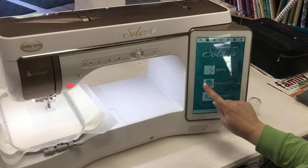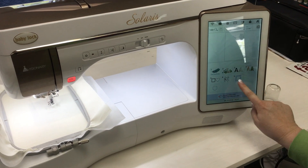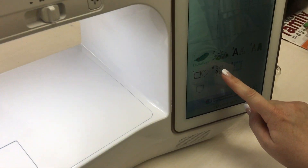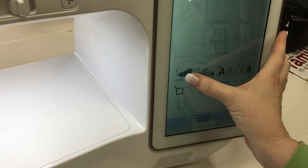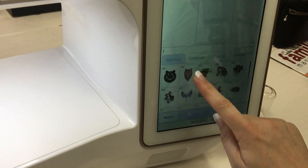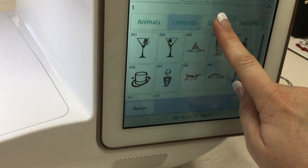Let's go from the home screen and select Embroidery. Down here we have six different pockets plus our quilting, and we're just going to choose one of those — any of them will work. Let's go into the Exclusives. I love the Solaris designs; they have some really fun stuff.